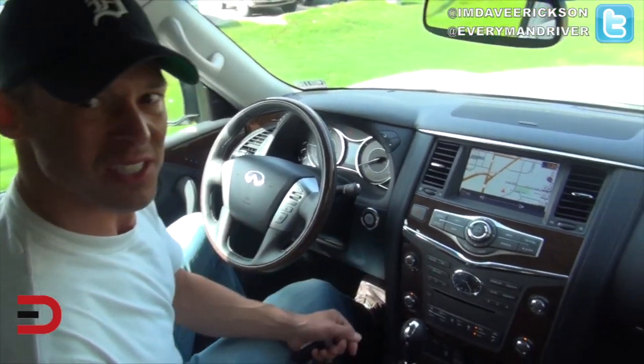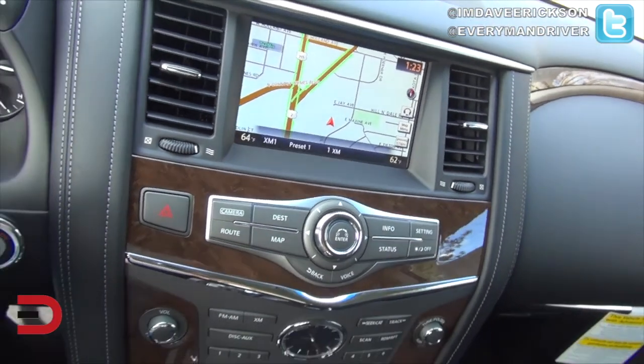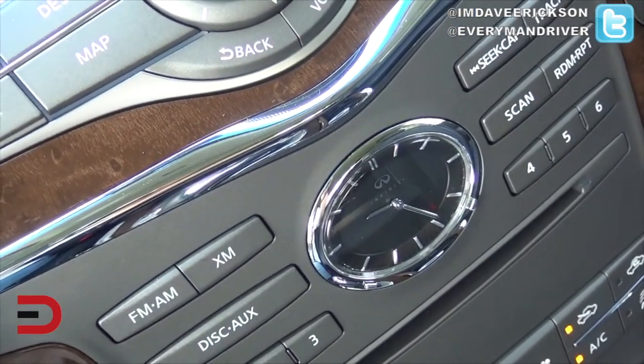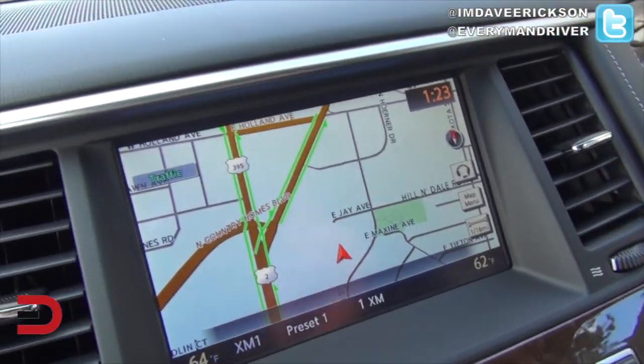Turn the volume down. This is nice. Take a look at this center stack infotainment system — it has everything you could possibly ask for, plus an analog clock. Take a look at this infotainment screen.